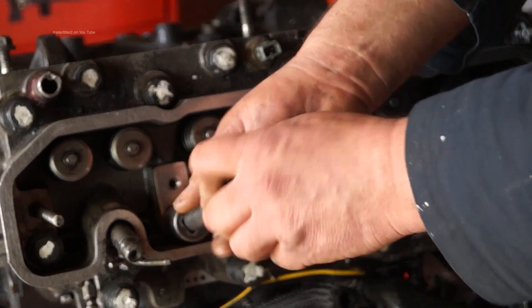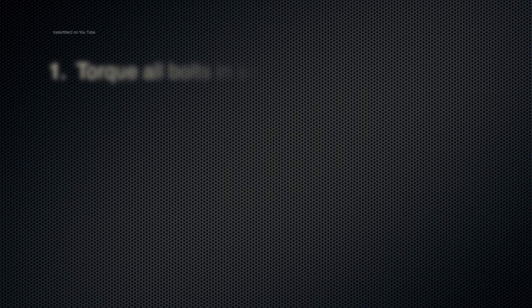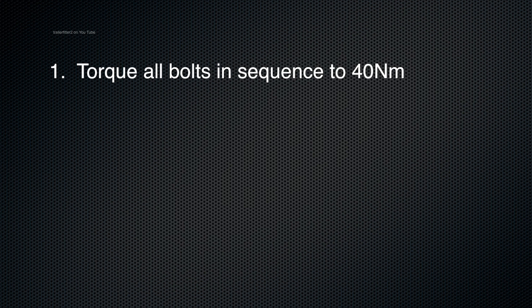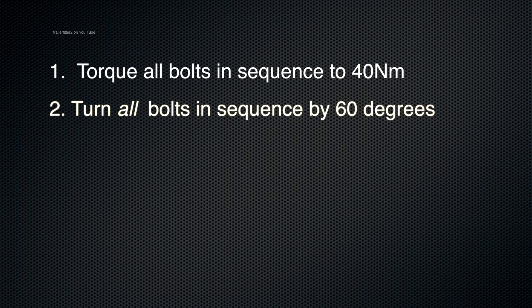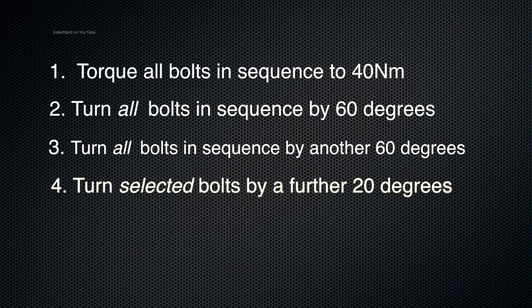Once you've got your bolts fitted just loosely, there are four tightening sequences to tightening down the cylinder head. First: torque all bolts in sequence to 40 newton meters. Second: turn all bolts in sequence to 60 degrees. Third: turn all bolts in sequence another 60 degrees — and not 120 on each. Fourth: turn selected bolts a further 20 degrees. Don't be tempted to tighten sequences two and three to 120 degrees — that doesn't work. They have to be done in sequence so it clamps down evenly.